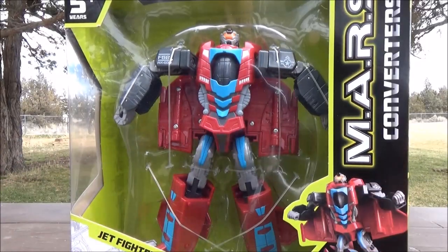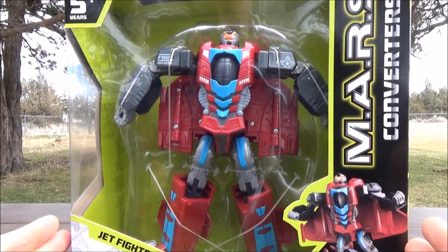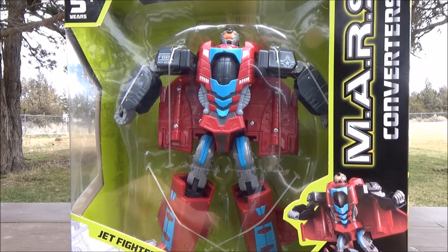I finally found another one, so we're finally going to cover it! Mars Converter's Jet Fighter, today on Girl Reviews.